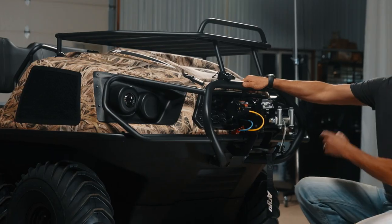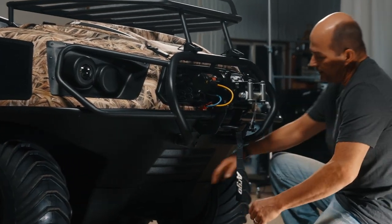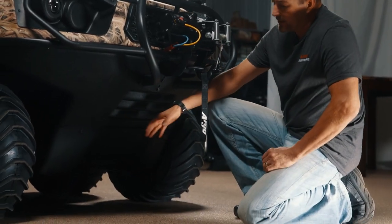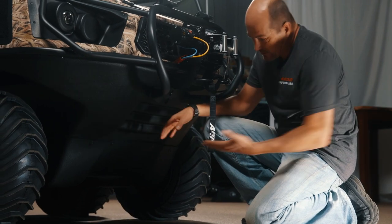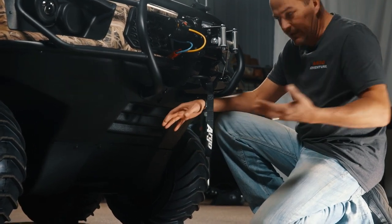We're going to start and kind of go around the bottom here. The 8x8 Frontier Scout has a full length skid plate — that's this quarter inch panel — it runs full length all the way to the entire bottom.